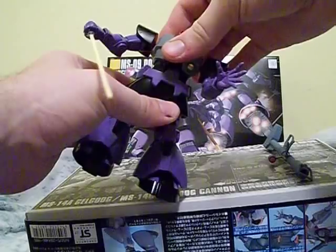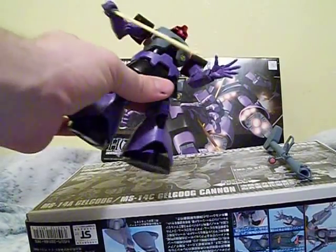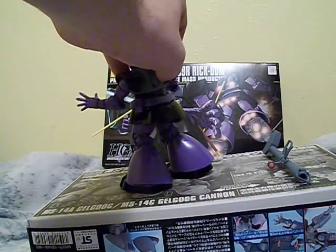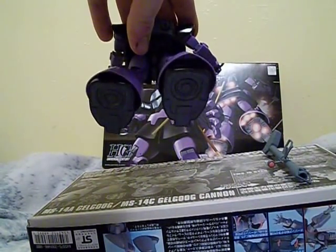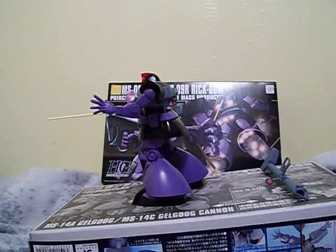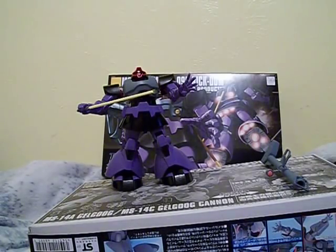At the waist, you've got almost no movement — this is probably the most you can get. The head — you can't move the head, which is kind of silly. You can't move the little piece on the bottom either. There is a base — an action stand — hooked up. You also get a little black piece you can just put in. So it's very poseable overall. The legs are medium poseability, and the feet joints are crazy.